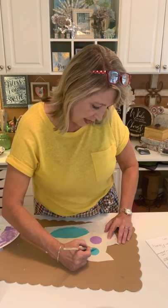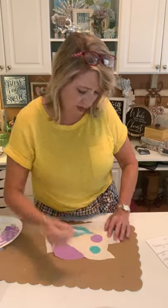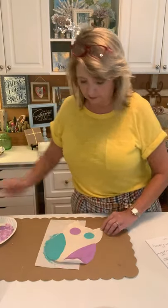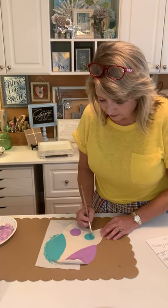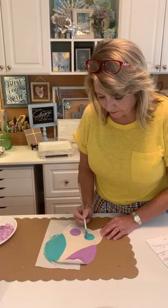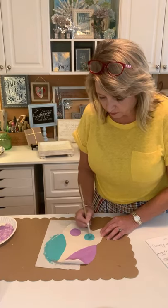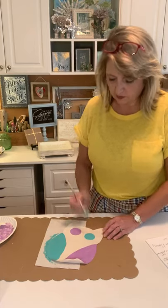In case you're thinking I'm making those eyeballs really well — I promise you I'm not. But you don't have to be an excellent crafter or be able to draw to do this project. I think that's close enough.